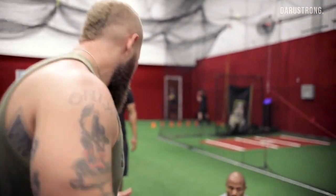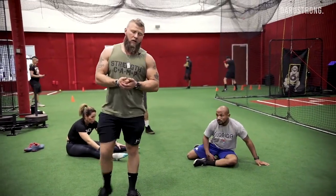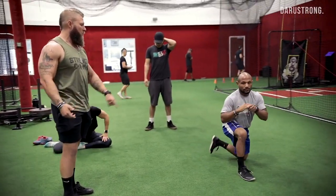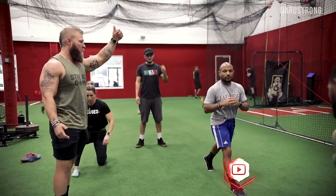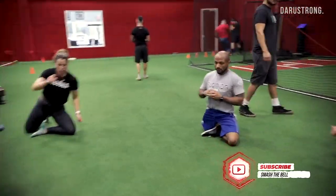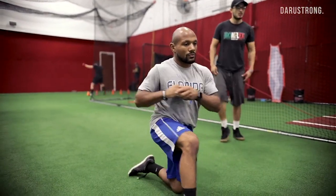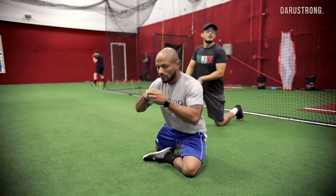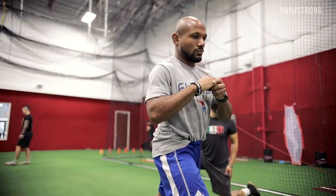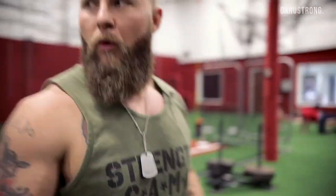90-90 now — bring this foot in, stay close together. You're going to do a shin box get-up: rotate around, get into a lunge position, tuck the toe, drive up, come back down, reverse the process all the way back around. Control it — smooth motion. Five reps each side.